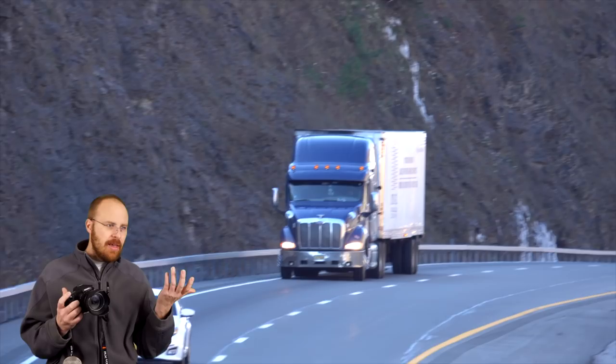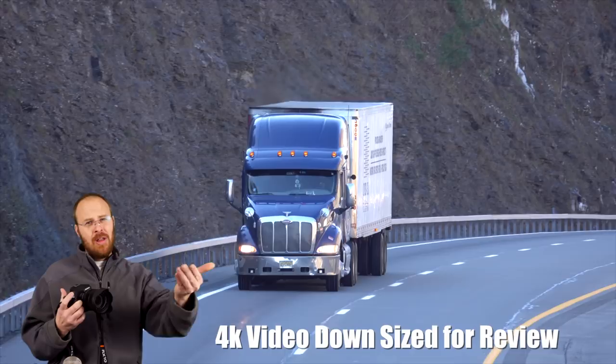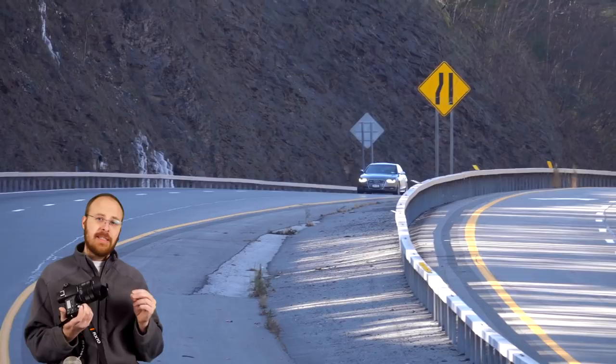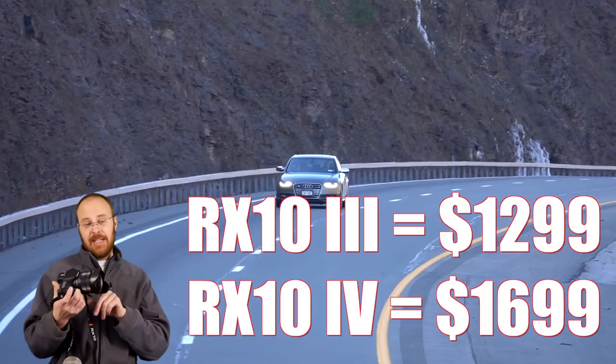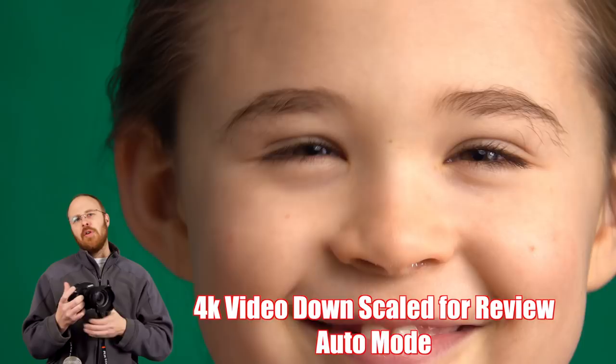That also carries over to video — in video mode, the camera is capable of tracking fast-moving subjects, which the RX10 Mark III was not capable of doing. As good as the Mark III was, this one is way better. It's a huge upgrade. This is $1,700 versus approximately $1,300 for the RX10 III, so it's a couple hundred dollars more, but you get a lot more for that money. The autofocus ability is a game changer, and this is now going to cut into the mirrorless markets like the A6500.